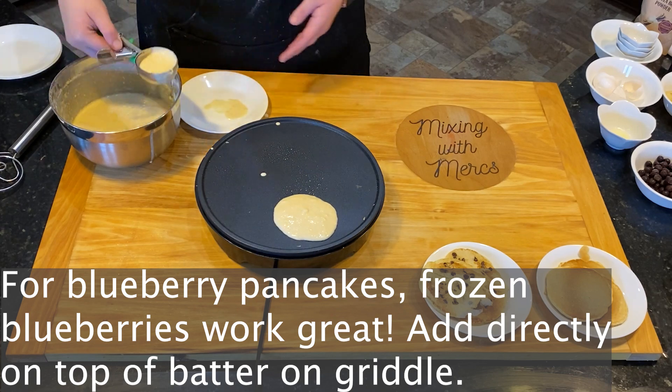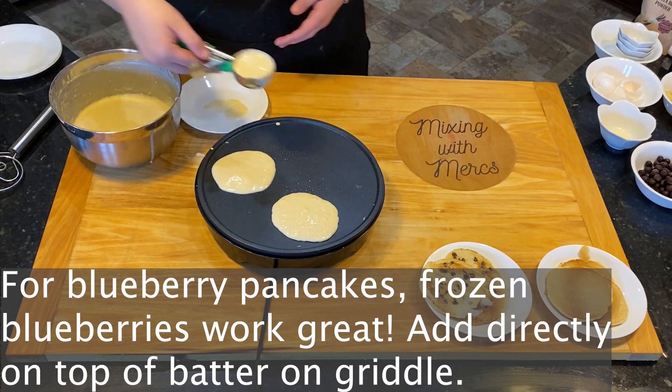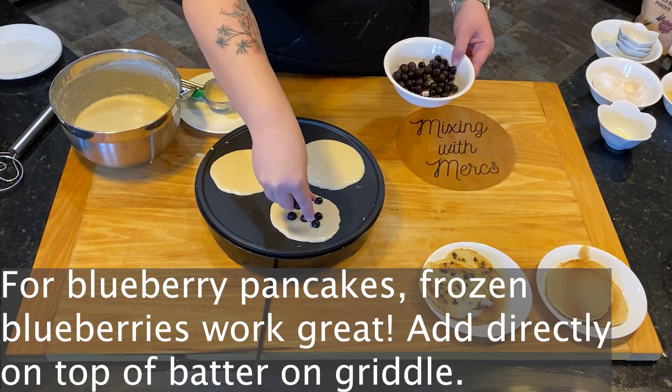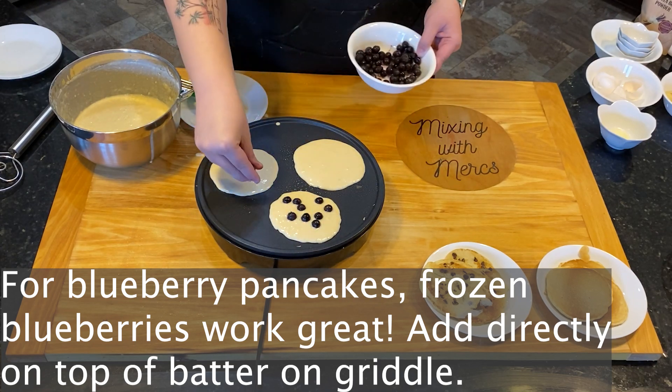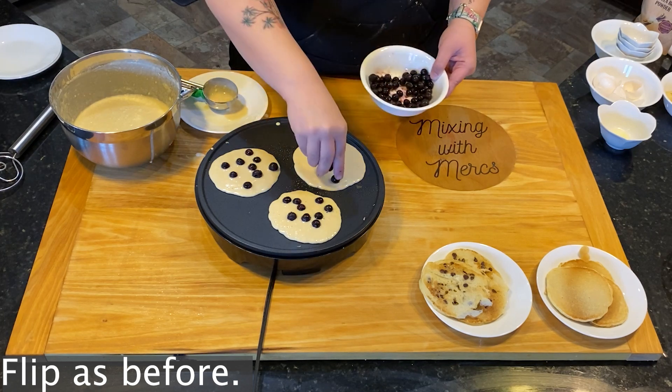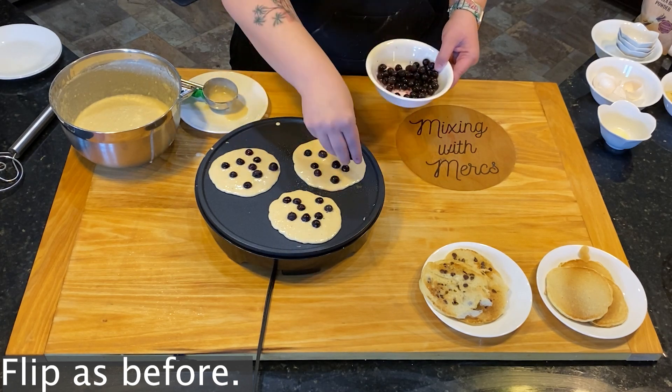For blueberry pancakes, frozen blueberries actually work really well for this. Just keep in mind that it will take a little bit longer to cook than the others, because the blueberries will be colder. Flip these the same way you did the others.